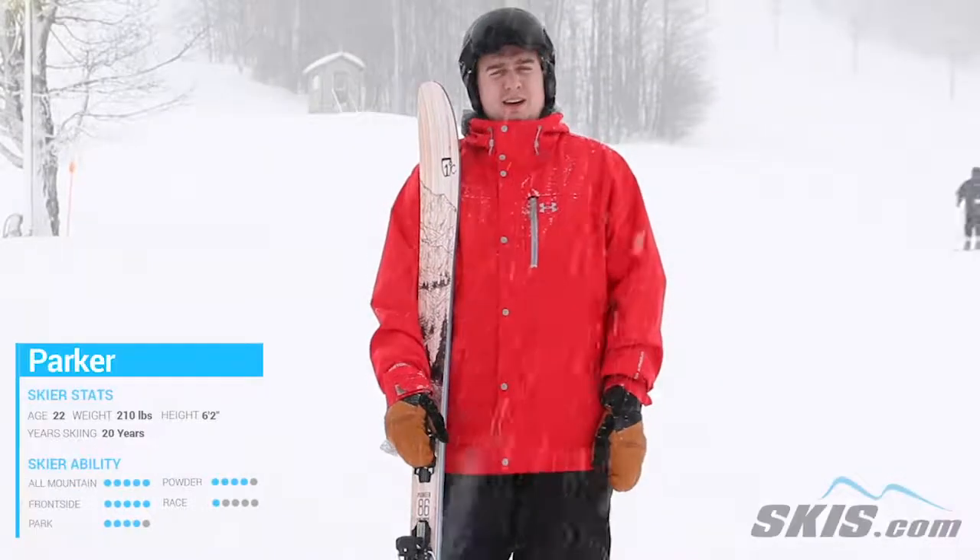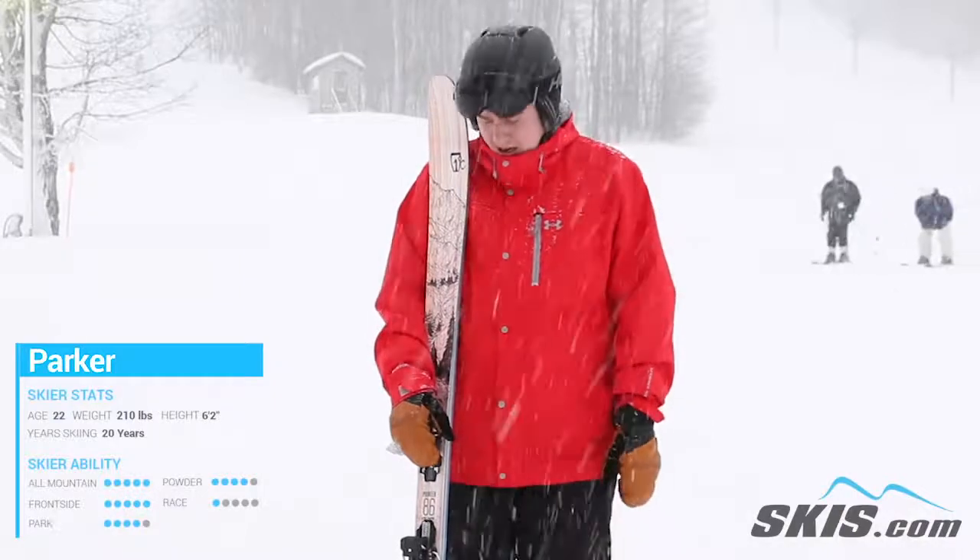Hey, my name is Parker. Just got done riding the Pioneer 86 by Icelantic. I love this ski.